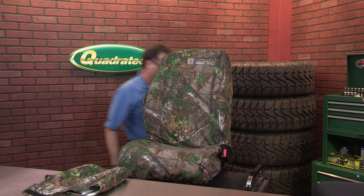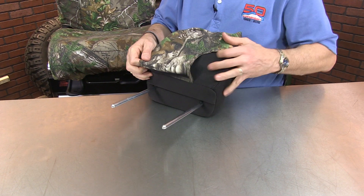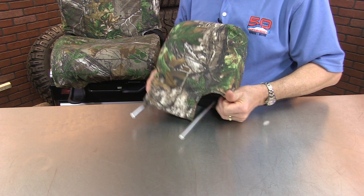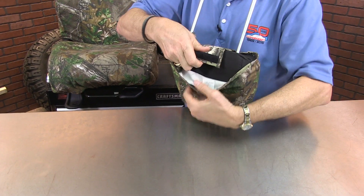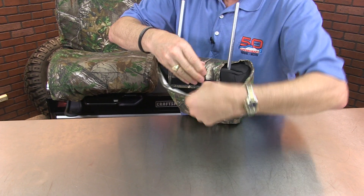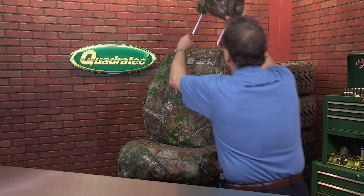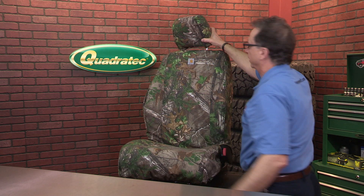And there you have it on the seat part. Then of course take the headrest cover, slip it over the top - quickly and easily. Velcroed in place so it doesn't move. Put your headrest back in and you're all set to go.